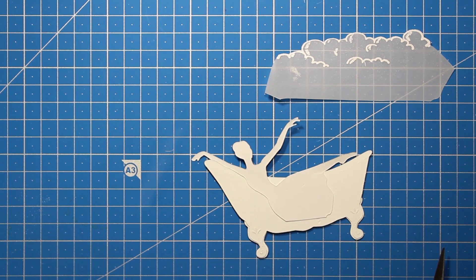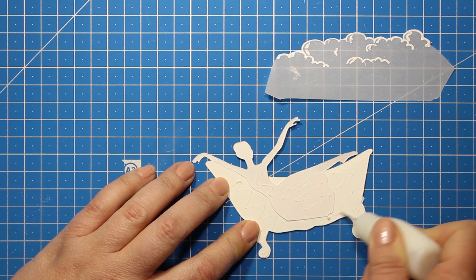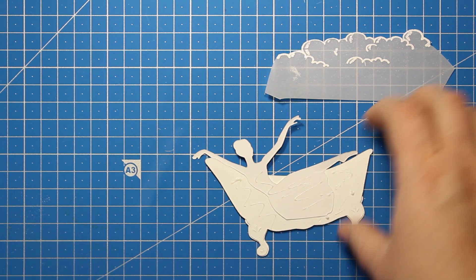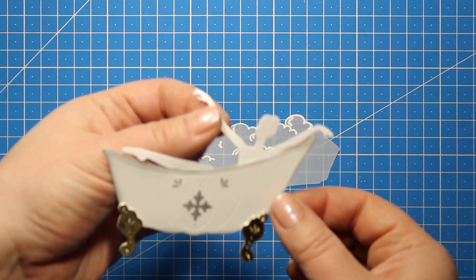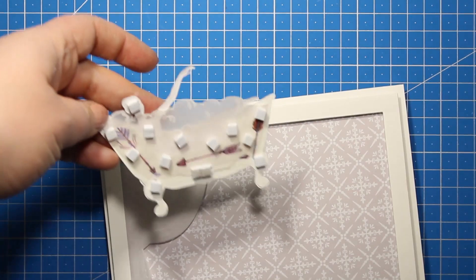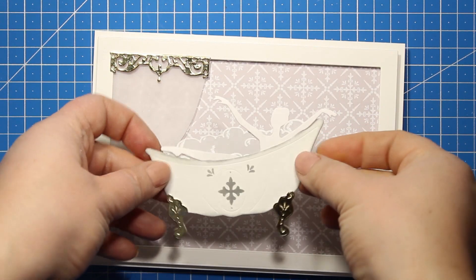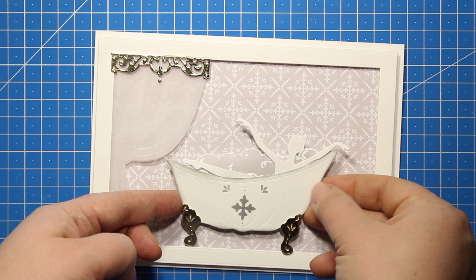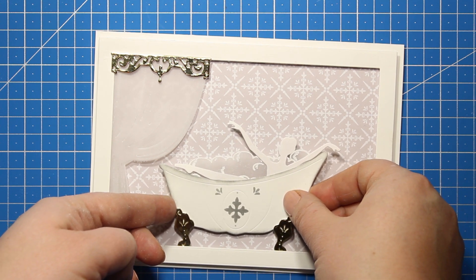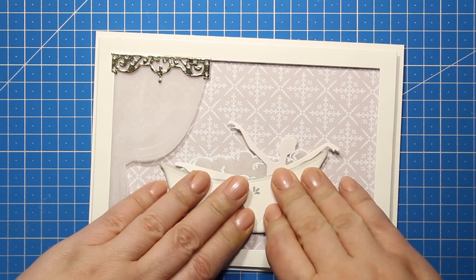Then I'm reapplying some glue at the wrong side of the bathtub and I'm sticking it down over the bubble cutout. And again, I'm going to trim off everything that is sticking out of the outlines. I have applied some foam squares just like I did with the frame and I'm going to attach this image onto the background, tucking the bathtub behind the frame just a little bit so that the bottom of the frame will work as a floor.